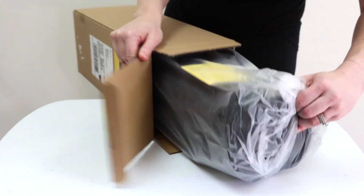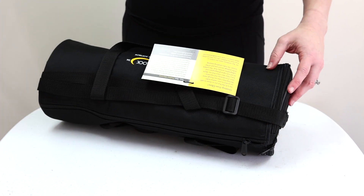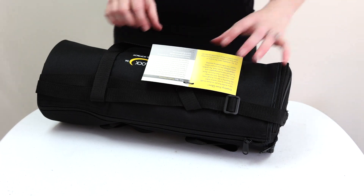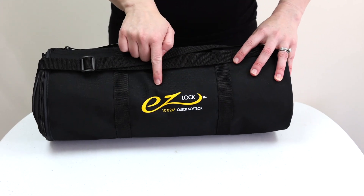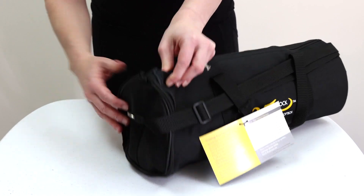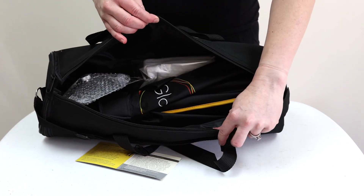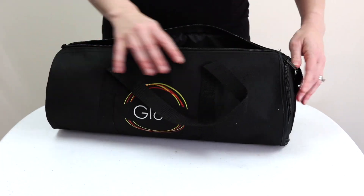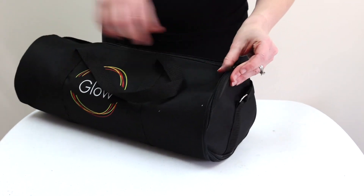I'm going to put this out here, open this up, and put it in a nice little storage bag. It makes it easy for me to find. It even actually says exactly what the product size is on there. And there are two different types of zipper ways I can open this — I can either choose to open it from the top like this, or I can choose to open it like this.